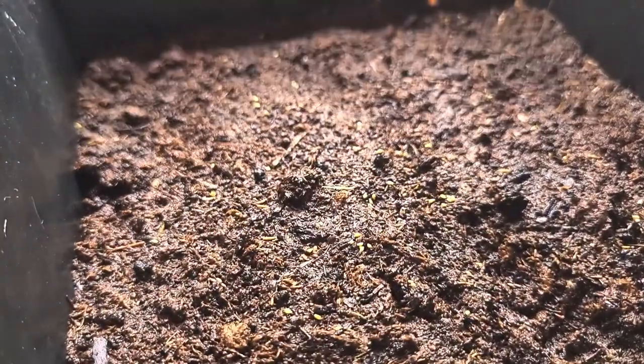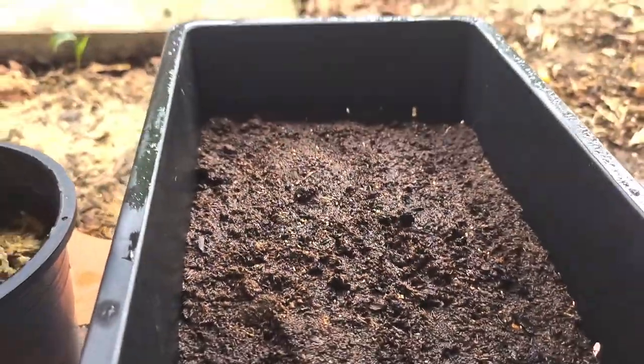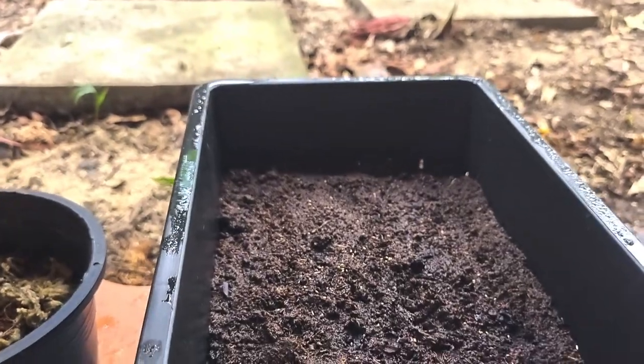I would say 40–50% germination rate, depending on the age of your seeds and how you store them.